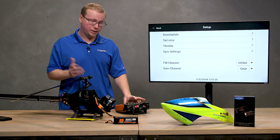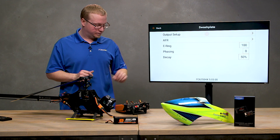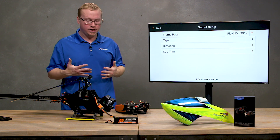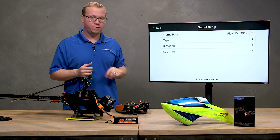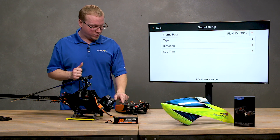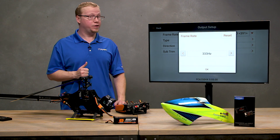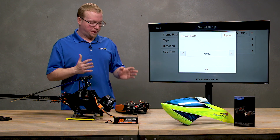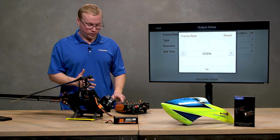Step one in swashplate setup is to go to Swashplate at the top and then go to Output Setup. At the top it will give a generic field ID, which means the servo outputs are essentially turned off. You have to change that field to the type of servo you are using to activate them. These are digital servos, so I'm going to change it to 333 Hz. You also have 200 Hz, 90 Hz, and 70 Hz options — lower Hz normally means an analog servo.